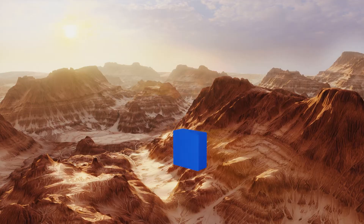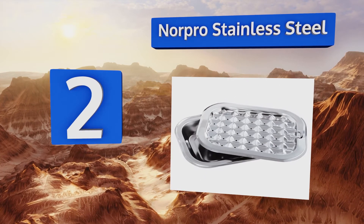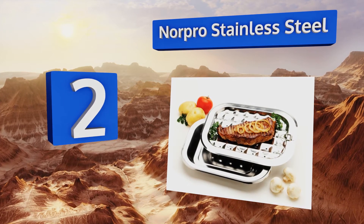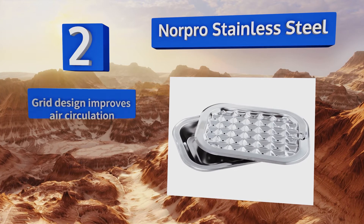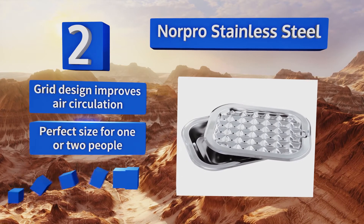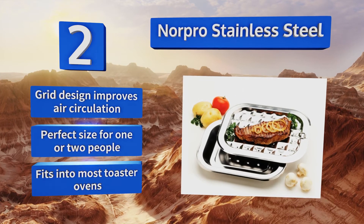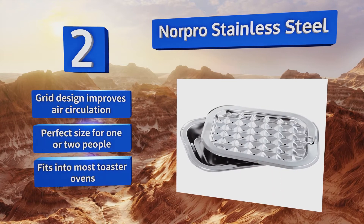At number two, the Norpro stainless steel is durable, resistant to warping, and comes with a roasting pan for pork loins and other large cuts of meat. With just a spritz of cooking spray or a swipe of oil, most foods won't stick to it, and it's dishwasher safe for effortless cleanup. Its grid design improves air circulation, it's the perfect size for one or two people, and it fits into most toaster ovens.